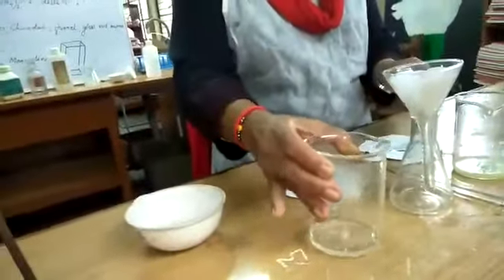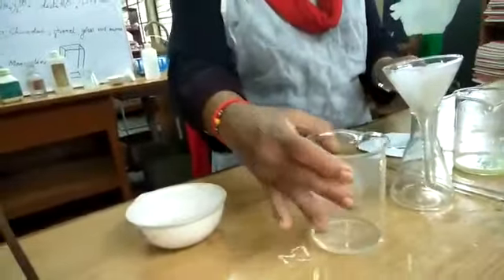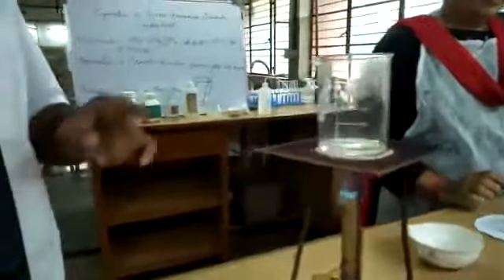We add dilute sulfuric acid to prevent the hydrolysis of ferrous sulfate. If we don't add this sulfuric acid, the color of the solution changes. That's why it is an important step to add the sulfuric acid into the mixture.